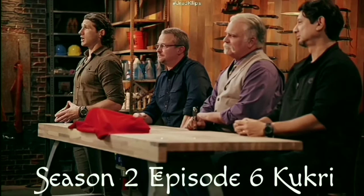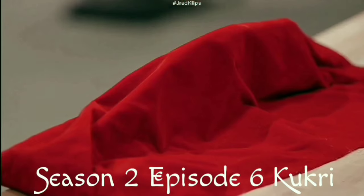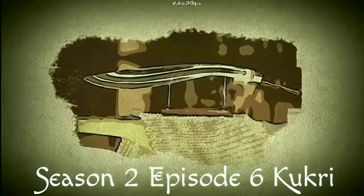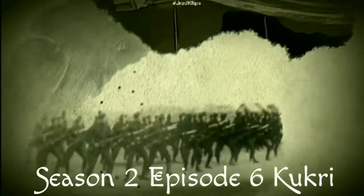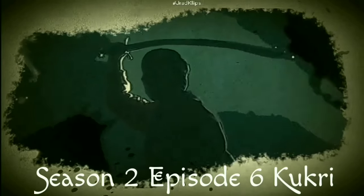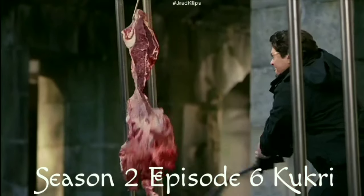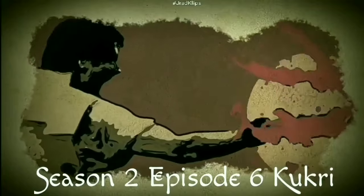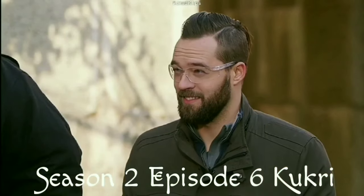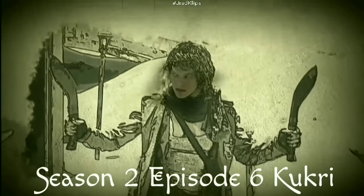We asked you to forge a blade in your signature style using our tools and our forges. Now we're sending you home to create an iconic blade from history — the Kukri. The Kukri is a blade issued to Nepalese soldiers known as the Gurkhas. During the Anglo-Nepalese War in the early 19th century, the Kukri became renowned in the Western world for its versatility on the battlefield. Its unique curved design and angle of the blade gives it the ability to slice and chop simultaneously. The Gurkha soldiers were said to be so skilled with the Kukri that it acted as an extension of their arm. Today, the Kukri is far more visible worldwide, seen in films like Resident Evil Extinction and Big Trouble in China.